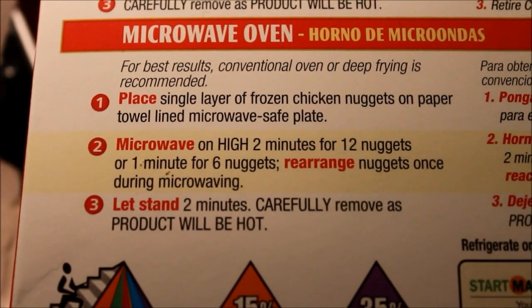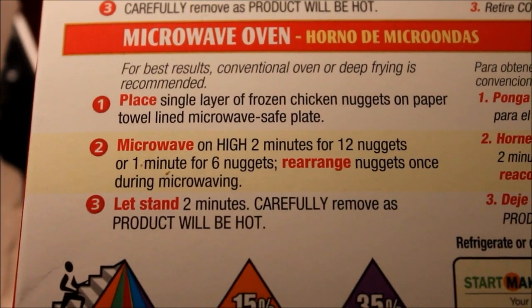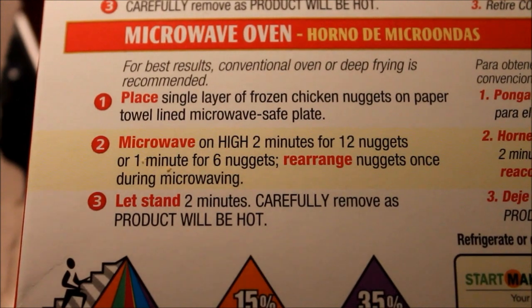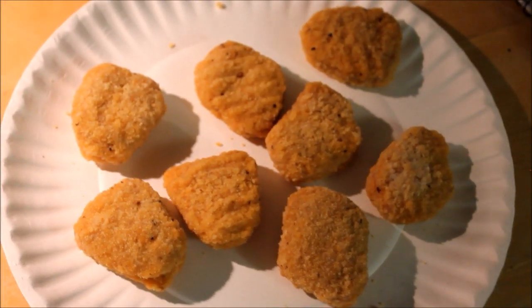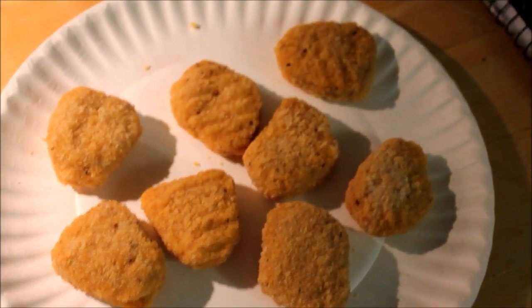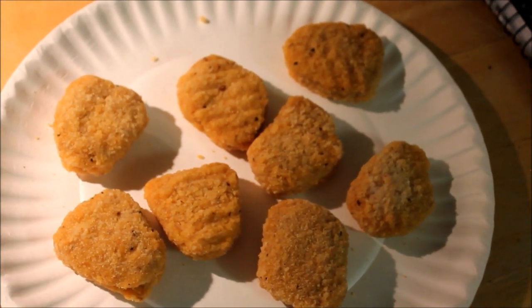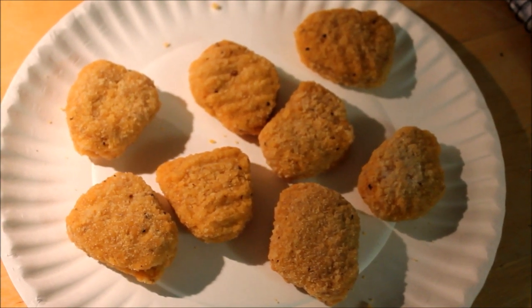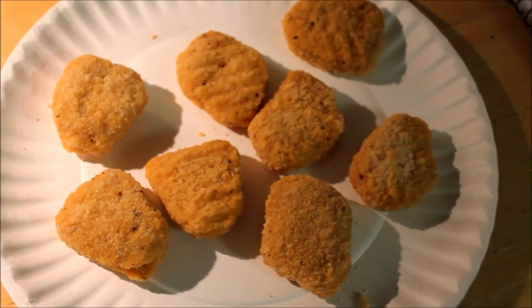Place single layer of frozen chicken nuggets on paper towel-lined microwave-safe plate. Well, since we have a paper plate, we're just gonna skip the paper towel. Whatever. We're going to have on high for two minutes for twelve nuggets, or one minute for six nuggets. Rearrange nuggets once during microwaving. All right, so we've got eight here, and according to the cardboard box math, that would be closer to the one-minute mark than the two-minute mark. But I don't have a freezer in my room, just a fridge, so they're not even frozen all the way, they're just cold. So we'll probably just put it in for a minute.